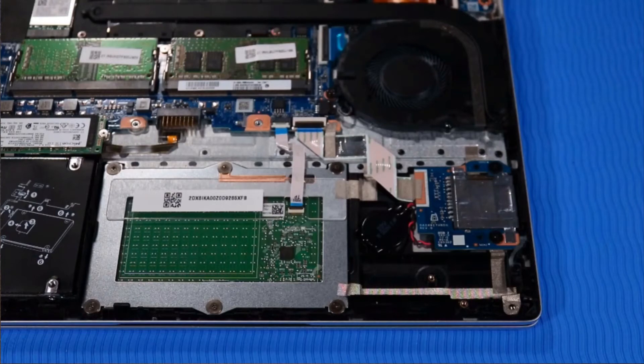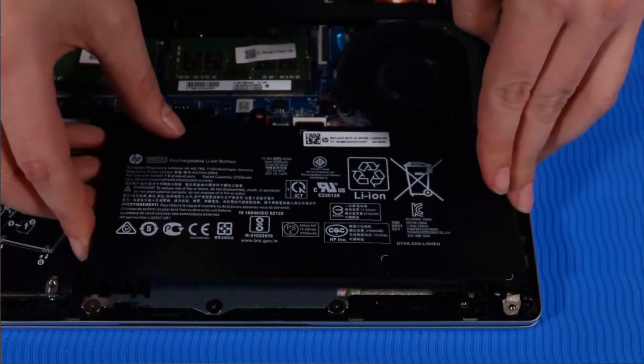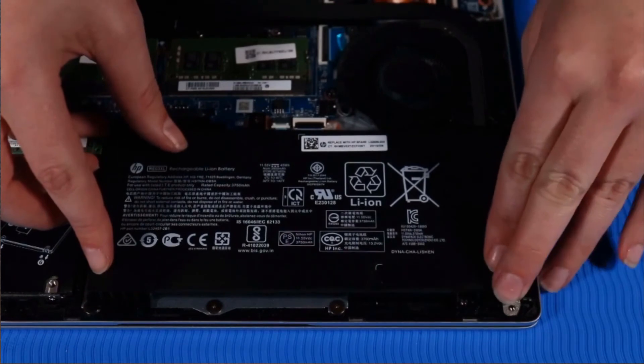Replacement. Toe the battery into the tabs at the edge of the top cover, and then lay it onto its alignment pins.